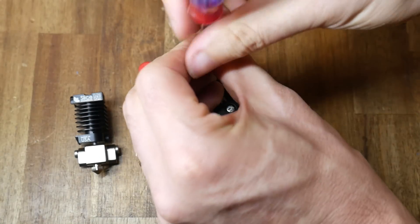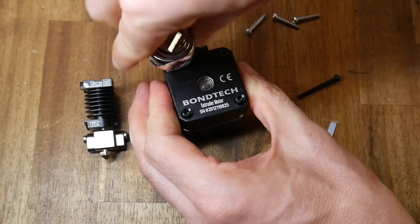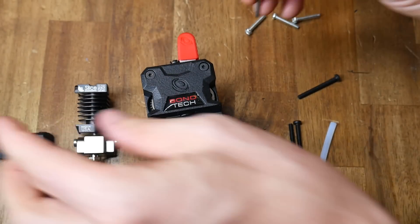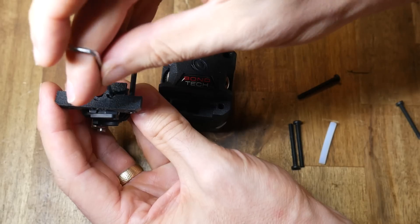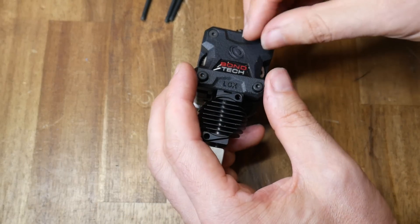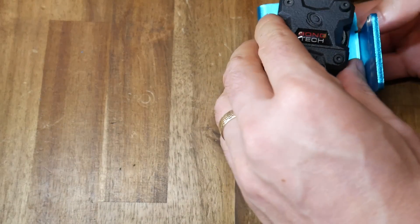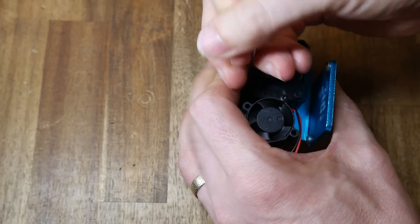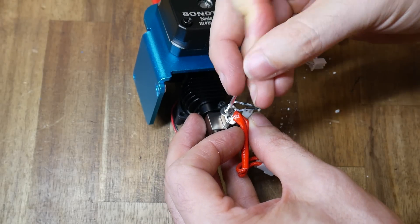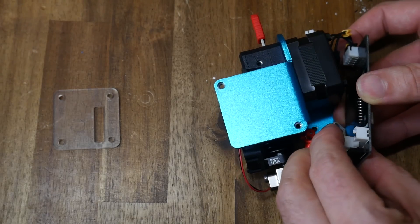We now begin to prepare the LGX, removing the standard screws in the back of the stepper motor and instead inserting threaded studs that we'll be adding parts to later. We need to temporarily remove the direct drive output and mount it to the top of the Copperhead heatsink before bolting it back onto the LGX. Following this step, we're ready to start assembling it, sandwiching the two halves either side of the X1 bracket. Now it's simply a case of tightening up the fasteners, reinstalling the X1's original thermistor and heater cartridge, and finally the breakout board that interfaces with the ribbon cable.